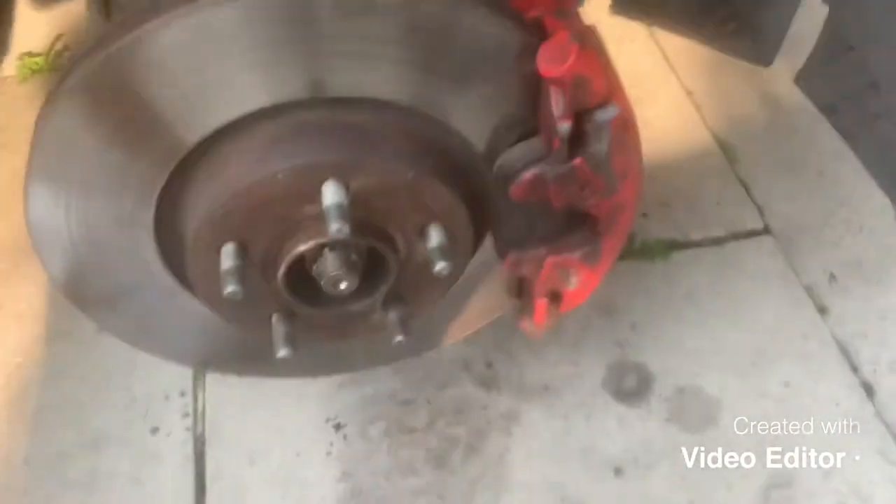Once those are undone we'll look at pulling the caliper off, taking the pads out of the way, and getting the caliper mount off — which is two other bolts — and then we can get the disc off and replace it with a new one.